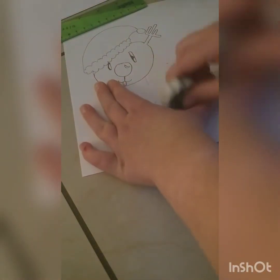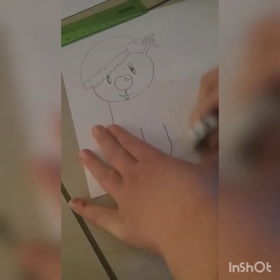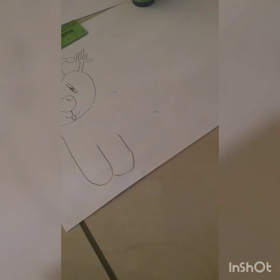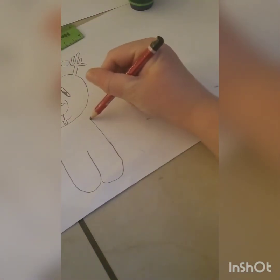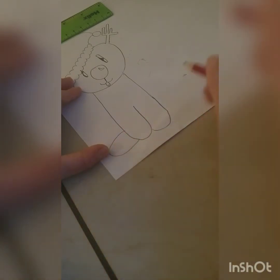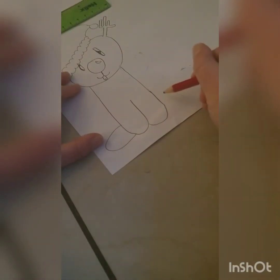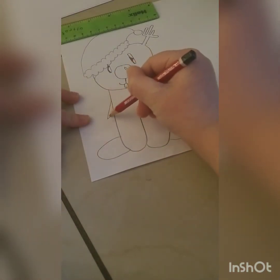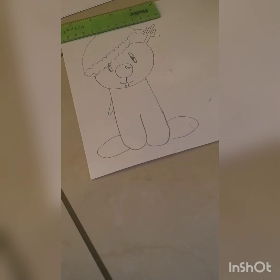Rub this part out — there you go. Finish off the line unless you're doing the pointing one. Draw one leg, and if you're not doing the pointing one, do another one. Put it on the sides and add his tail. There you go, you've got your reindeer!